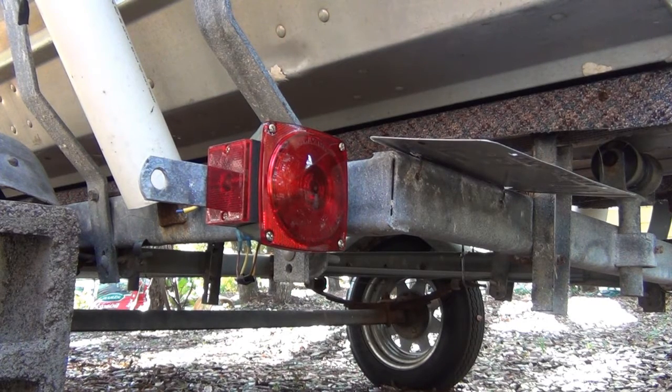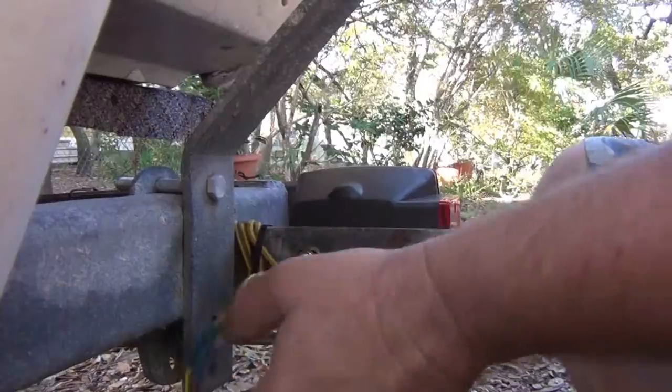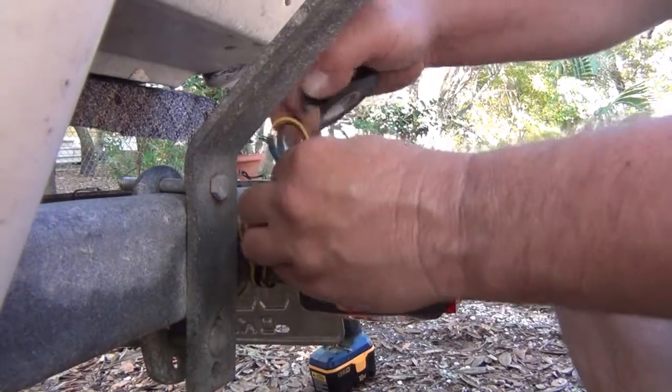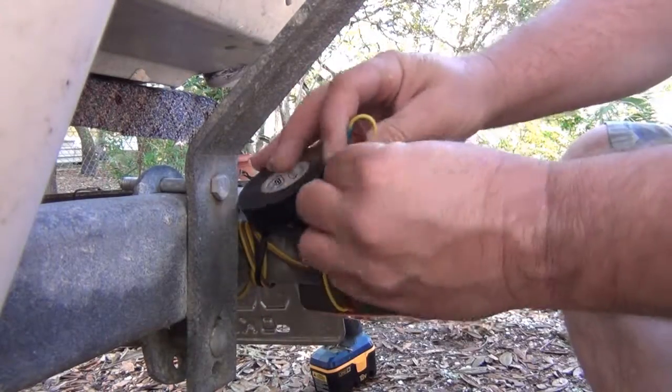I can't see well enough to confirm from here — I'll have to rewind the video and look back at it. Anyway folks, I'm pretty sure it works. That's how you replace your trailer light. I'm going to tie these wires up so that they don't hang and get caught on anything.